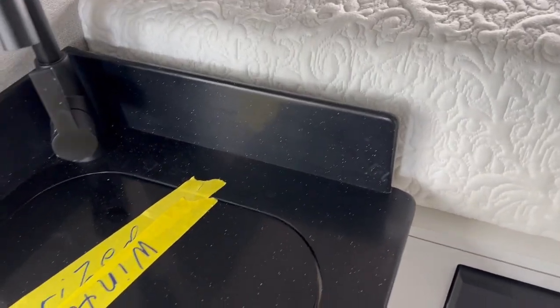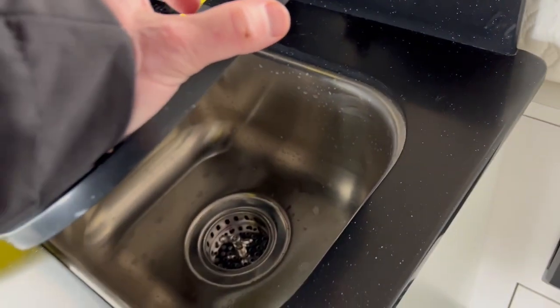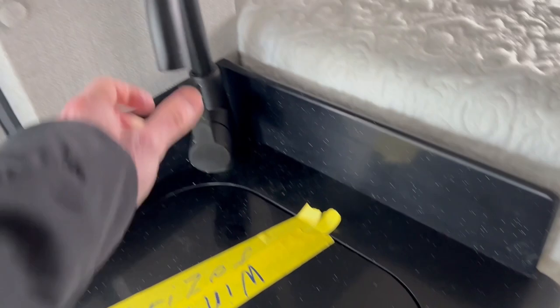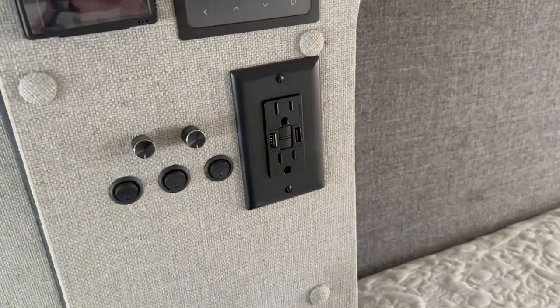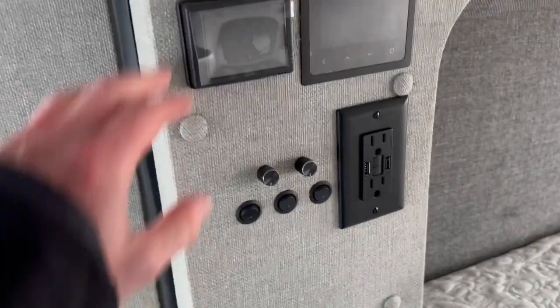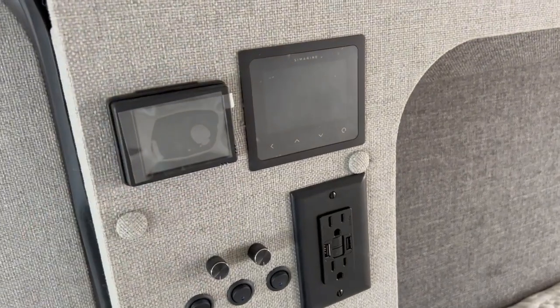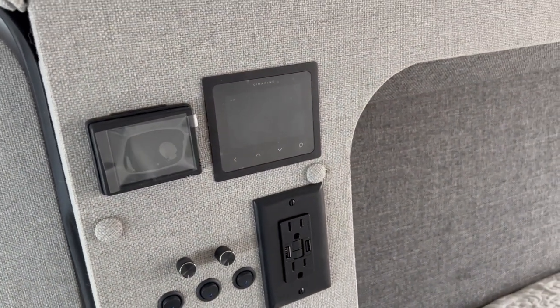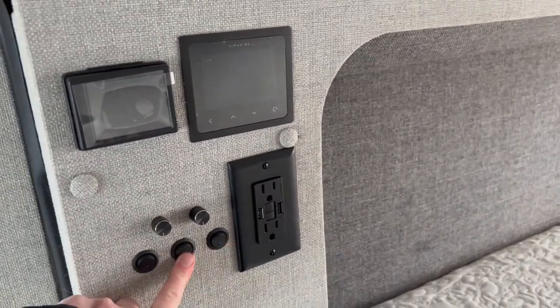Your sink is here and this flips open — nice little sink with a faucet. Over here are all your lighting controls. You've got USB as well as standard 120-volt outlets so you can plug in your phone, a laptop charger, other devices. You've got your solar panel controller as well as your wastewater and water tank monitor. These are dimmable lights in here — you can flip them all on.